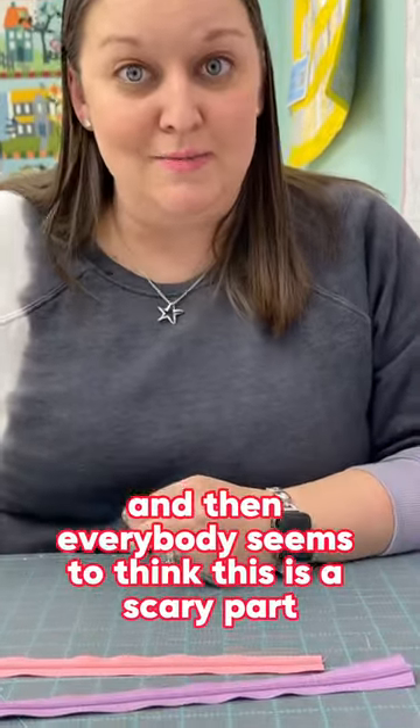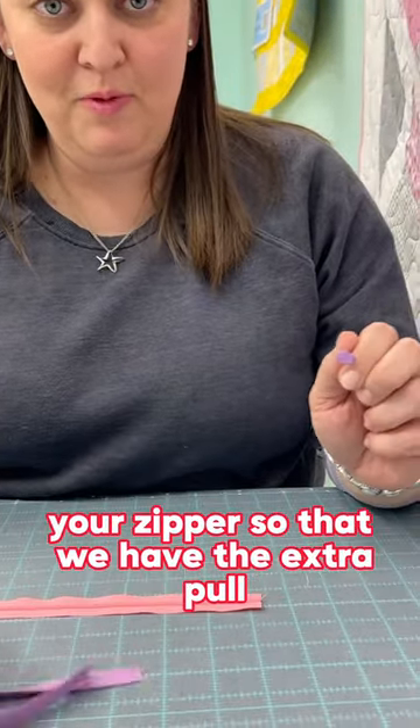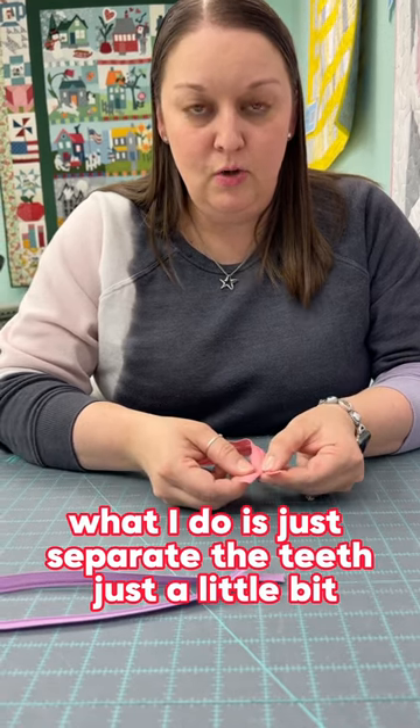Everybody seems to think this is a scary part, but you actually pull the zipper completely off of your zipper so that we have the extra pull. Then on the other one that we're going to add it to, what I do is just separate the teeth just a little bit.